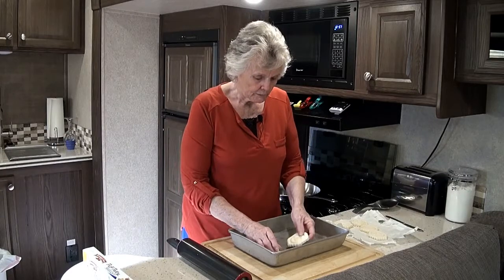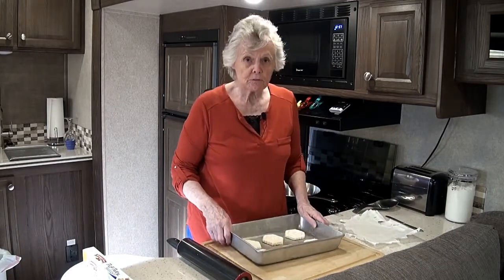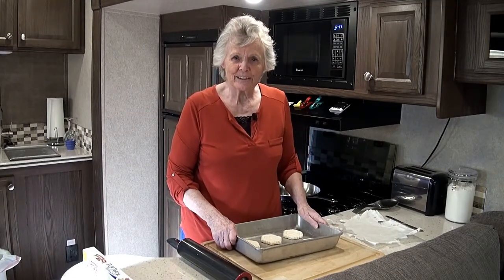Take them and lay them in the pan. I'm going to slip these in now, and in 18 to 20 minutes we'll come back and see what they look like.